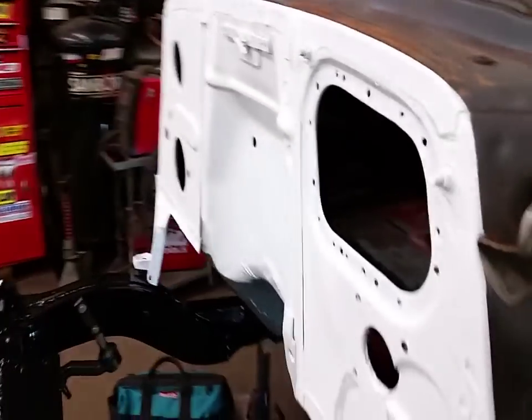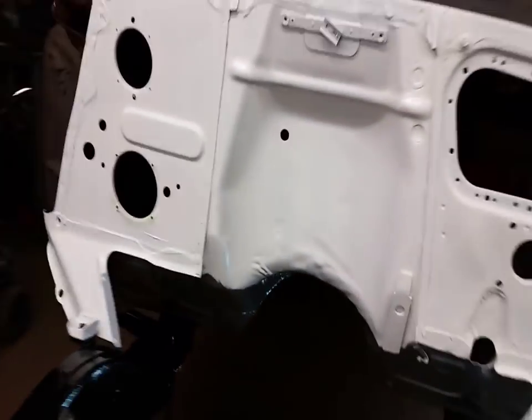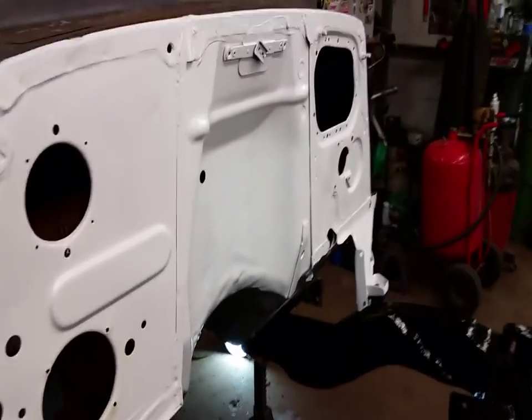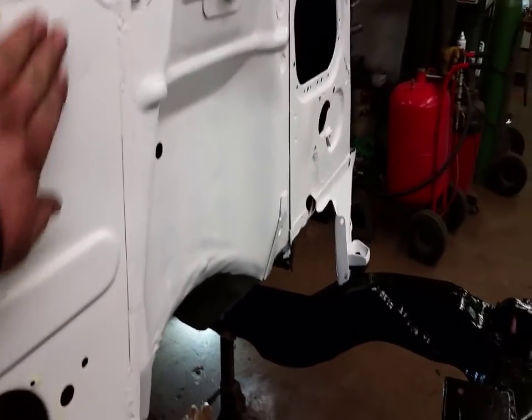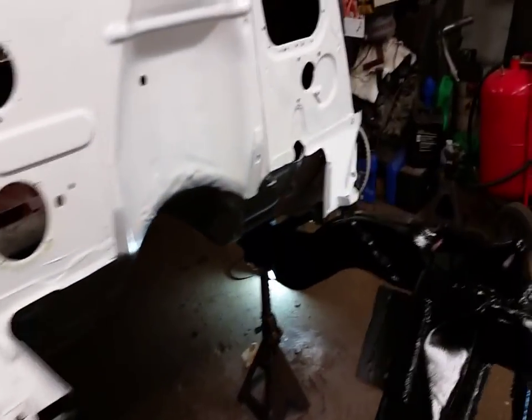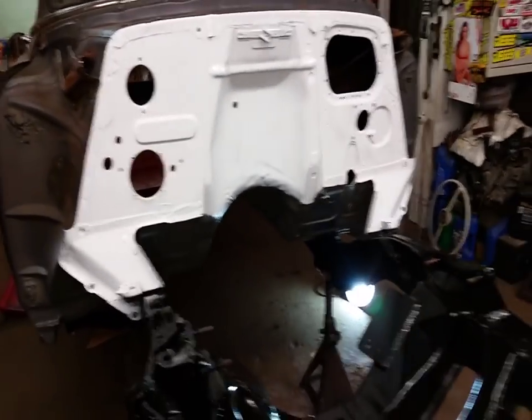I painted the firewall white, just because — why not? Didn't have to, but I don't feel like putting mud in it. White covers up more than gloss black would. There's some dimples and ripples but it's good enough for me, this isn't a show car.